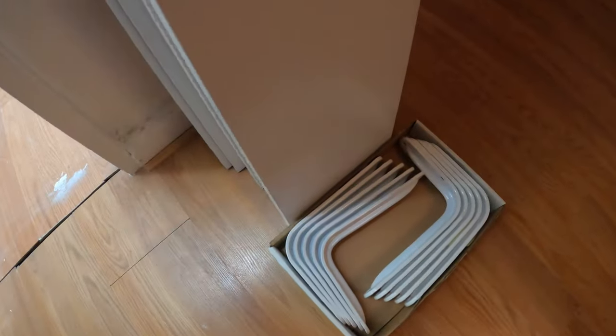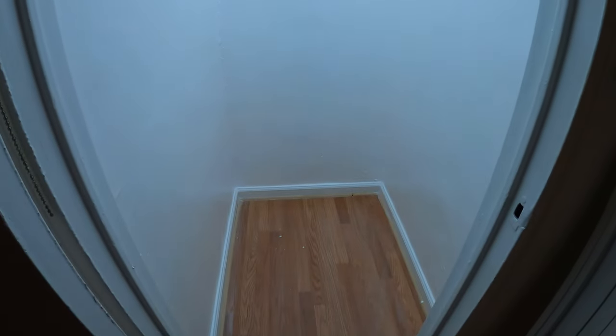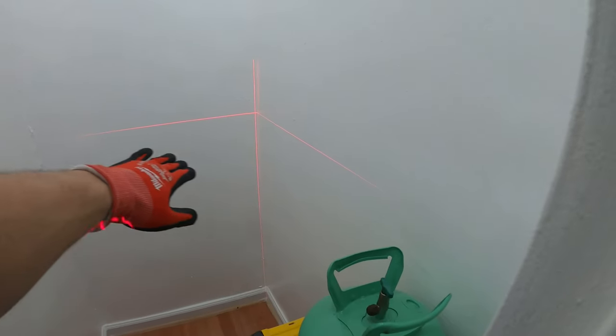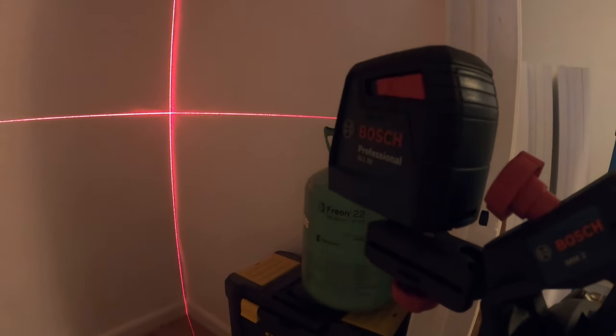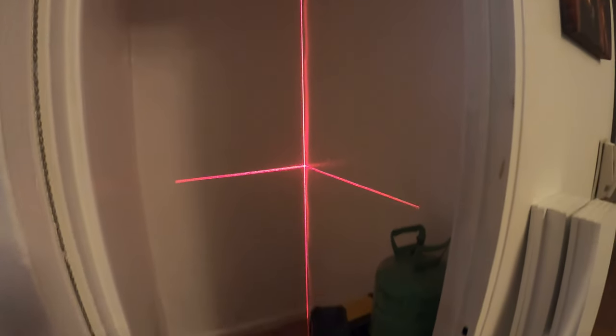Got some shelves, some brackets, and some hangers. Let's start designing this and getting everything mounted. My idea here is to keep all the heavy tools on the bottom, and I want to start the shelves from here. If you can see, we have a little laser point going, so we can start above that. I am using the Bosch Professional GLL-30 laser — this thing is awesome. So let's start mounting these shelves.